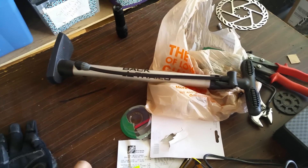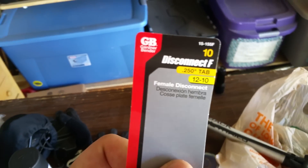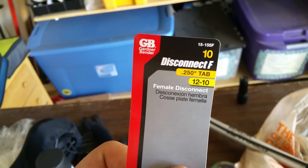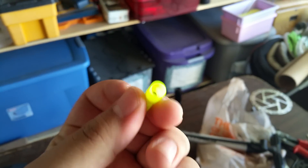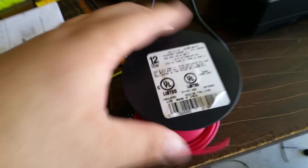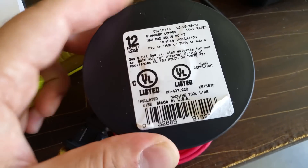You're also going to need these disconnect connectors — this is what they look like — if you're connecting SLA batteries and using 12-gauge wire, like I am. I bought the 12-gauge wire from Home Depot, and I bought the connectors and these disconnect connectors from Home Depot as well.